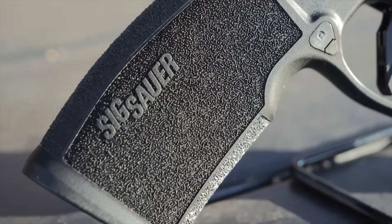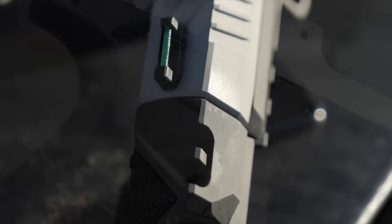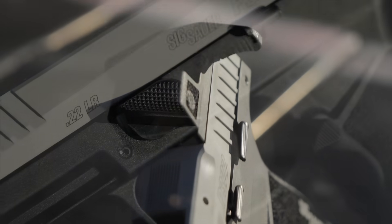It could also be used in pistol competitions like Steel Challenge — this would be a great gun for rimfire pistol optics. I do want to call out that this is a media sample gun that was sent to me by Sig Sauer so I can make a video for you guys.